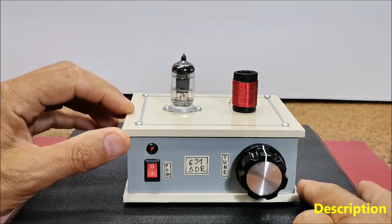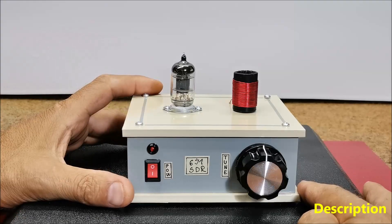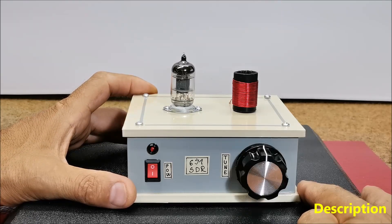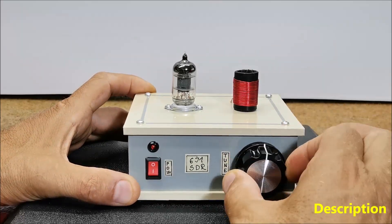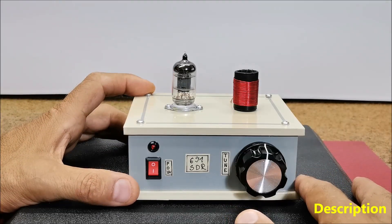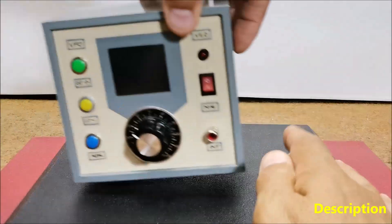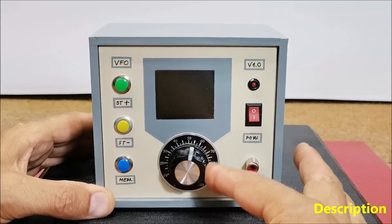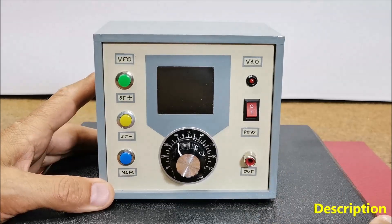This radio is actually a modification of the DRM direct mixer project published by Burkhard Kajinka, but now using a VFO instead of a constant frequency crystal oscillator, and also adding an antenna matching circuit for the input. The 6J1 tube acts as a mixer with an oscillator signal being injected via the screen grid. I use a frequency oscillator whose construction is described in one of my previous videos, but you can also use any other frequency oscillator.